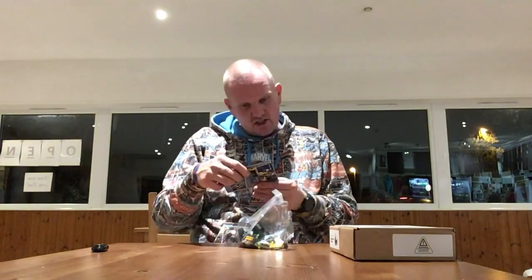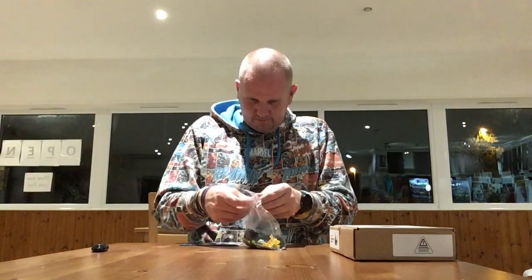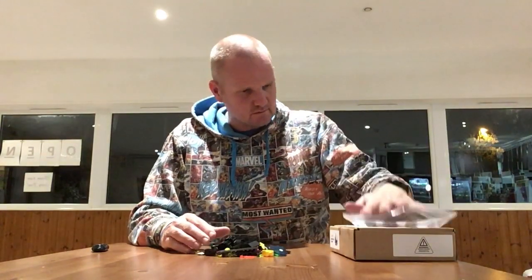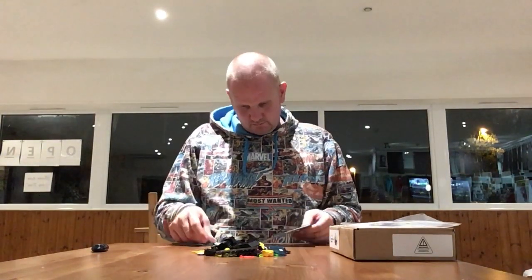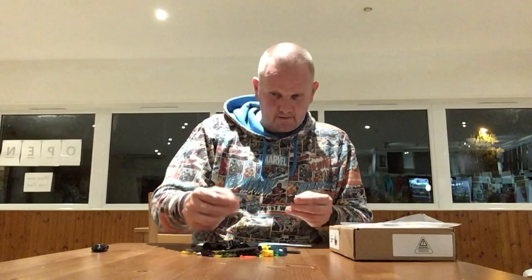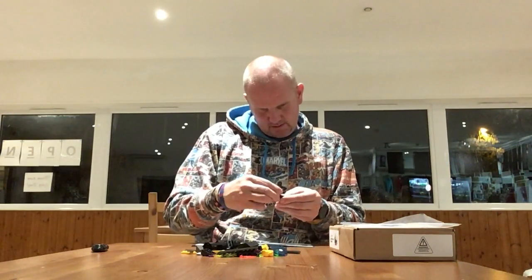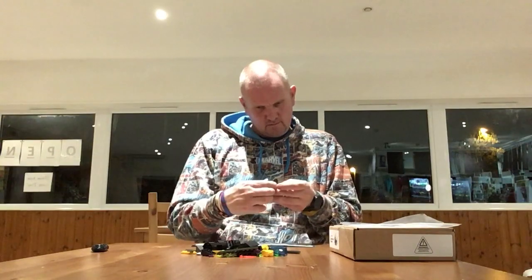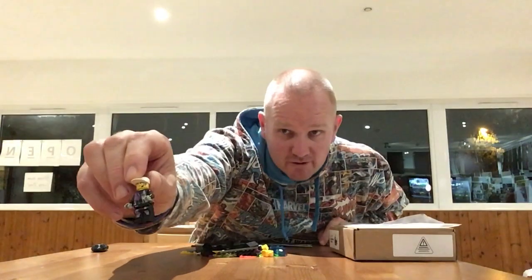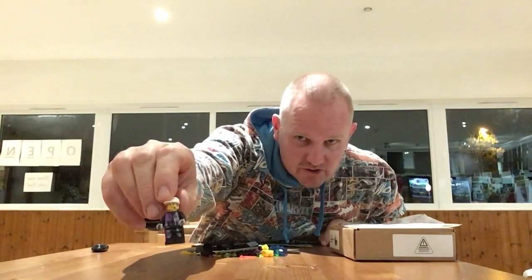It comes with the character Radia, a female member of the Alpha Team. The character only has one face. There's nice detailing on the front — it looks like wear and tear, more like natural combat wear and tear rather than LEGO wear and tear, so it's quite a nice figure.